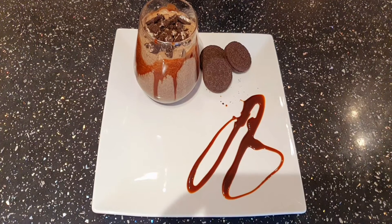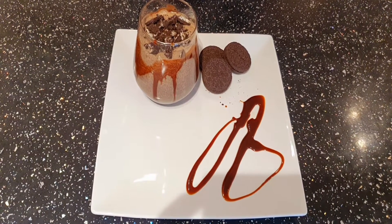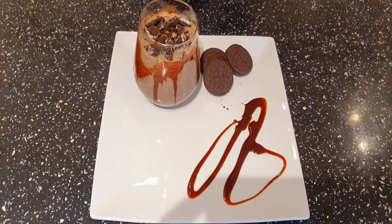The delicious Oreo milkshake is ready. Thanks for watching! Before you go, don't forget to subscribe and hit that notification bell, like this video, and share with your family and friends. Thank you and bye for now!